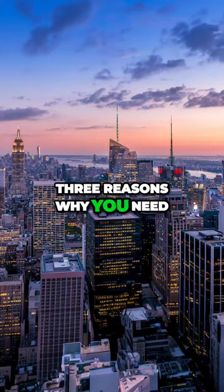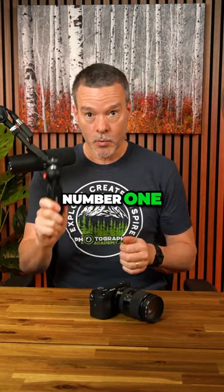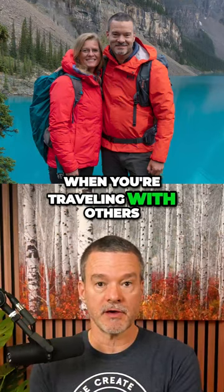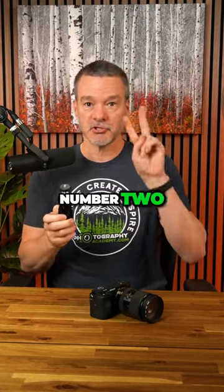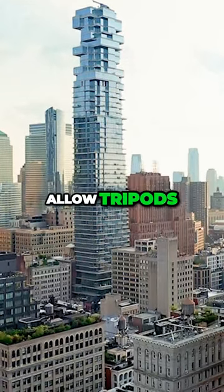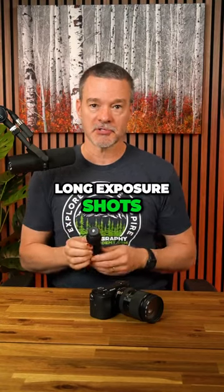There are three reasons why you need to keep a mini tripod in your camera bag. Number one, you'll always find yourself in a situation where when you're traveling with others, you want to be included in the shot — just set up your camera on the mini tripod, set the timer, and you're in the shot. Number two, you'll find yourself in places where they don't allow tripods, but with this mini tripod you'll still be able to take long exposure shots.